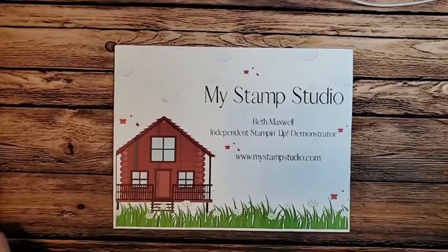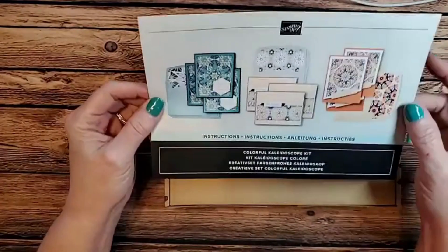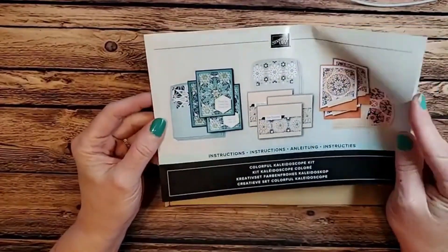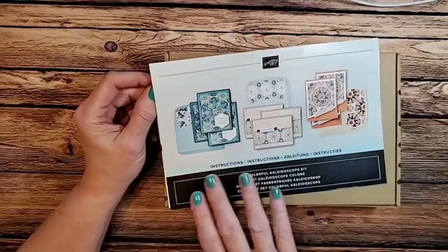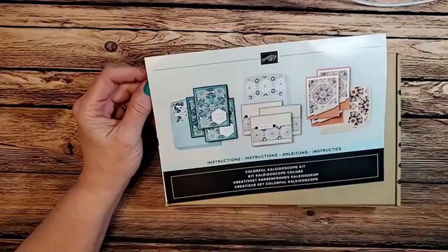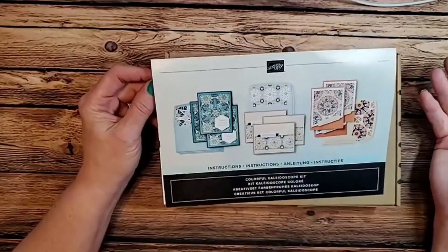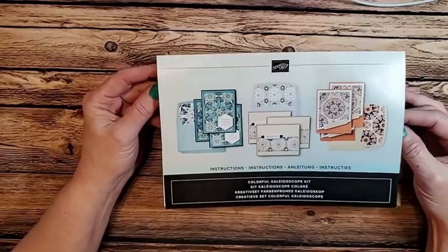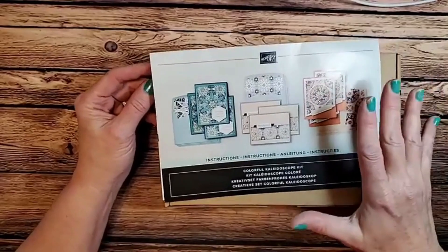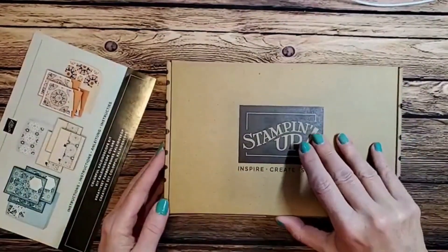All right, let's get going because we are on lunch break! Today I'm featuring the Colorful Kaleidoscope kit. It is one of Stampin' Up's all-inclusive kits — meaning you get all the supplies you need to make nine fabulous cards. Some are card projects, some are other kinds of projects. You can go online in my Stampin' Up store to see all the different kits available. I'm going to open up the kit so you can see what's in there, and then we're going to make an alternative card today.